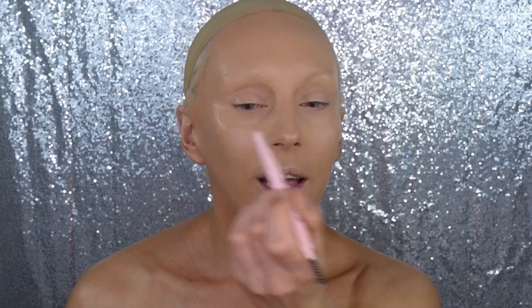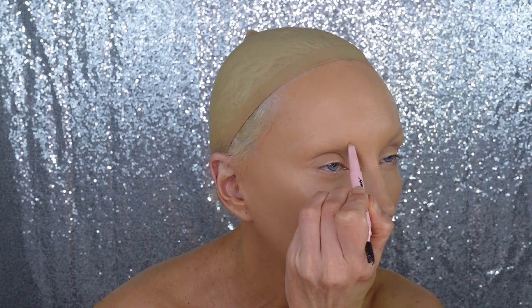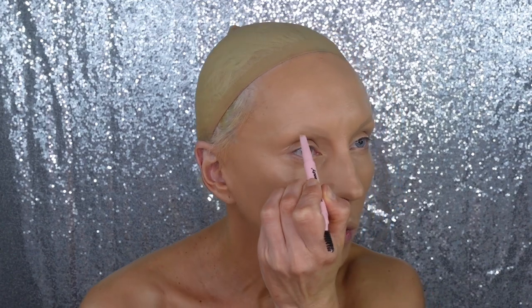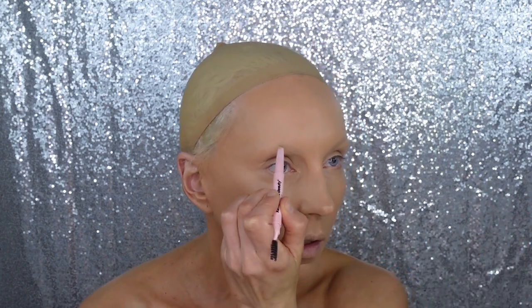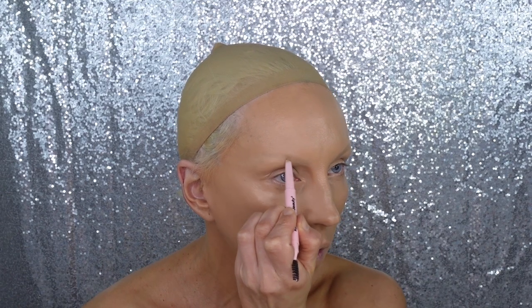Let's start with the brows. I already did foundation — I used a Revolution Pro foundation, and the tube keeps squeezing out; it's probably expired. For brows, I'm using Kimchi Chic Beauty in shade 01, a light blonde color. It's a waxy brow pen — not great for drawing brows from scratch, better for someone who already has brows. I'd normally use a darker concealer or a contour stick for sketching brows.